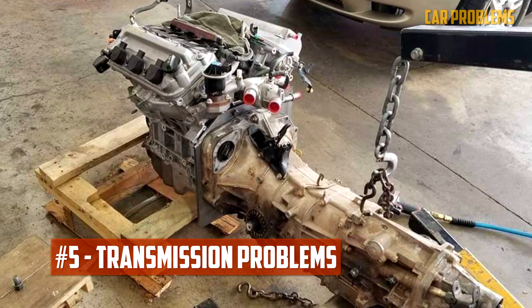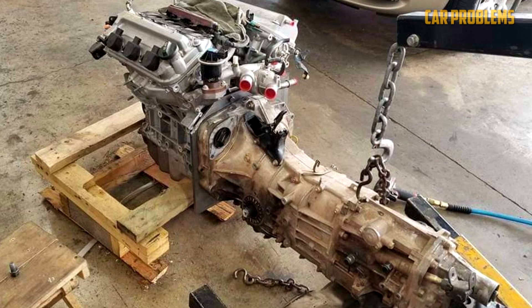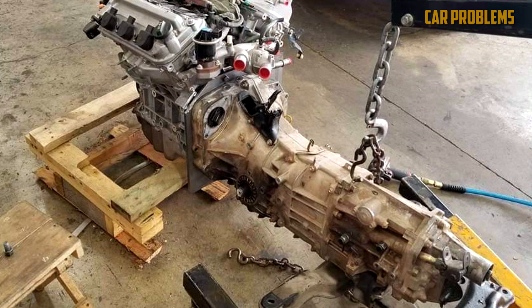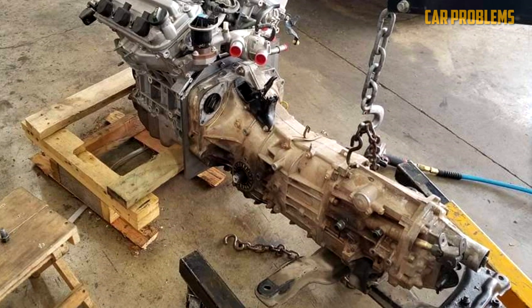Honda J35 engines are commonly paired with Honda's 6-speed automatic transmission, which has been reported to have problems with shifting and torque converter failure. Some owners have also reported transmission slipping and hard shifting, which can be caused by a faulty solenoid.